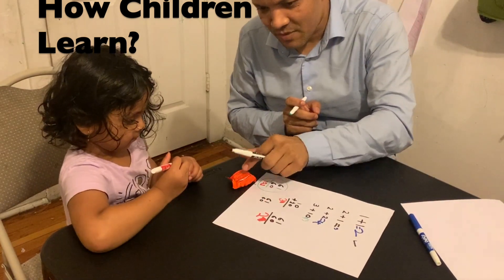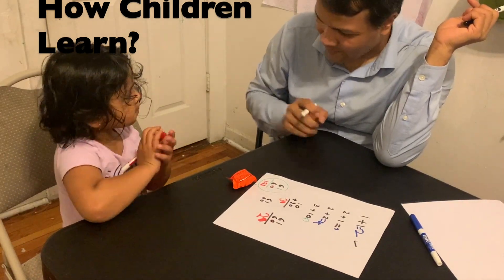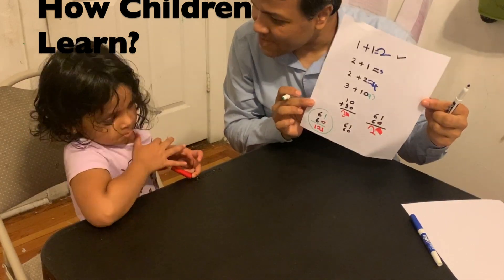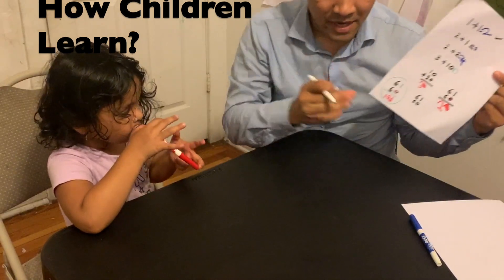I'm going to give you another candy, but you have to put it down — you cannot eat it right now. Good. Now we are going to use this same strategy to do another double-digit problem. Let's see whether you can do it by yourself.